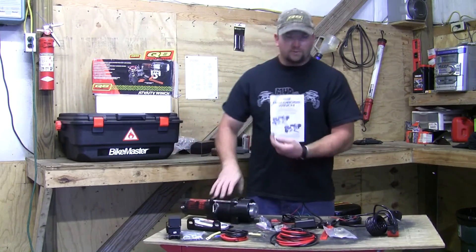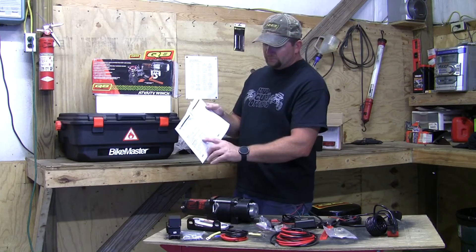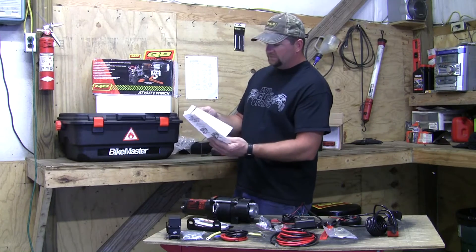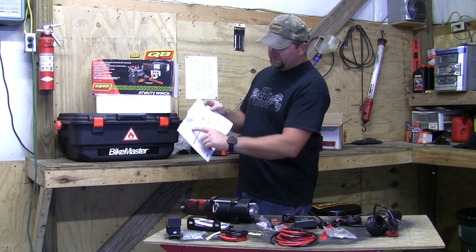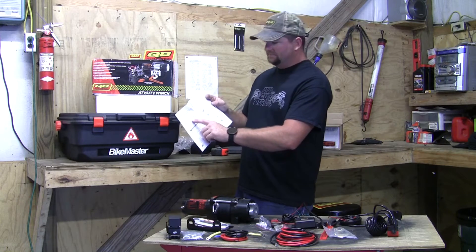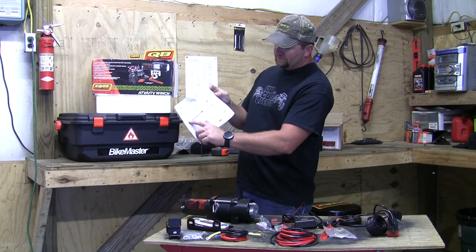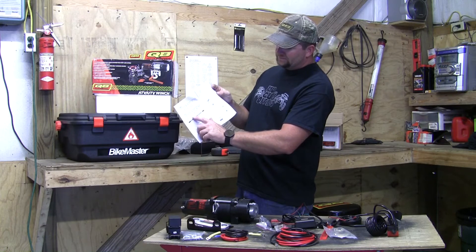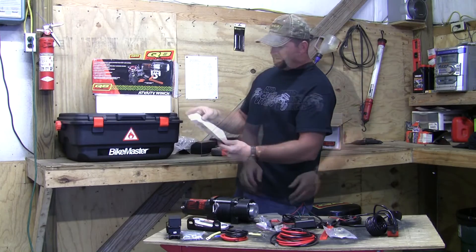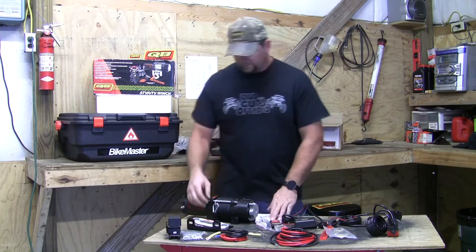Inside the box you also get a brochure that covers all the winch specifications - horsepower, gear reduction, amp draw at various loads. For example, the 3500-pound winch draws 230 amps at the motor when pulling 3500 pounds. That's all covered in the included literature.